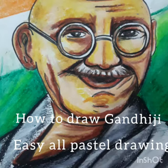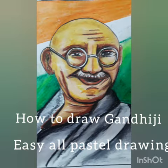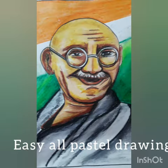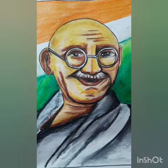Hello everyone, welcome to Rashmi Corner. Today we will draw a Gandhiji portrait — how to make a Gandhiji portrait and how to color it in oil pastel.